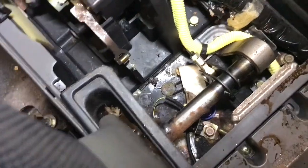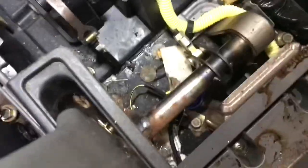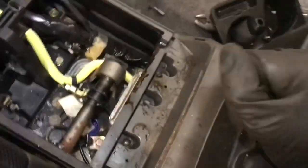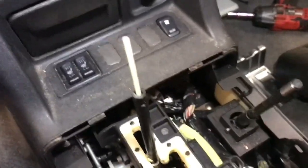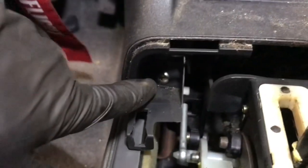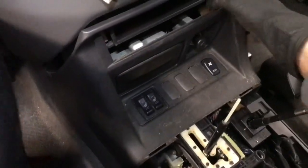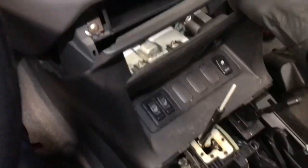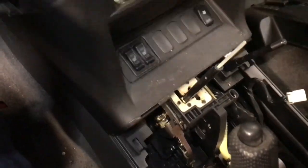Now you can see all kinds of treasures from the past — some coins, nothing too exciting. If you want to keep going and take apart this area further, the next step is to remove those two screws. With those removed, this piece can slide back a little bit. Again, it hits the shifter, so be really careful not to snap the white piece of plastic.